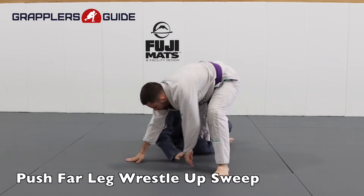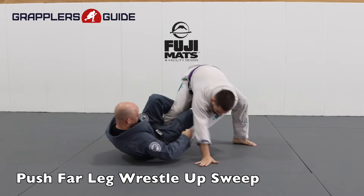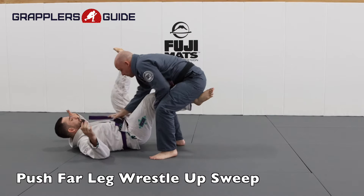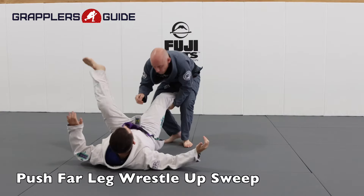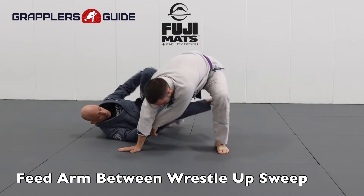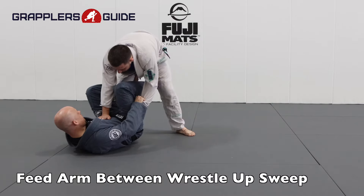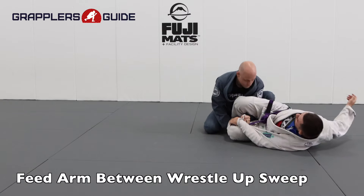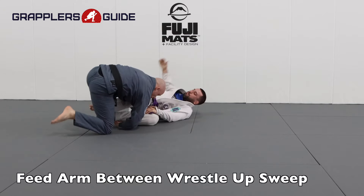I also really like to use the far sleeve control to push them away and wrestle up. I get the far sleeve, push their leg with my leg, do an S-turn with my legs, wrestle up, get a single leg, and do different single leg finishes to get them to the ground. To establish more control when I do the wrestle up, I'll feed their sleeve in between their legs and feed it to my other hand. This prevents them from posing as easily and gives me the ability to grab their far ankle so I can sweep them even easier.